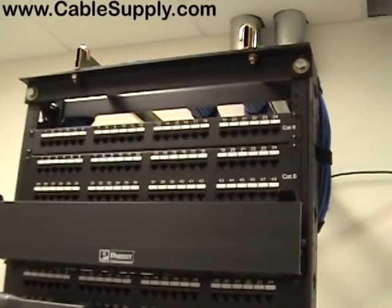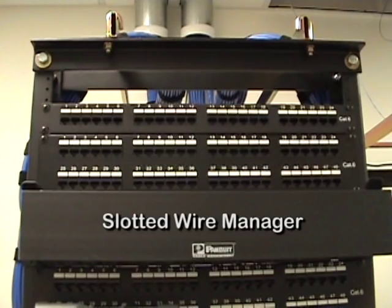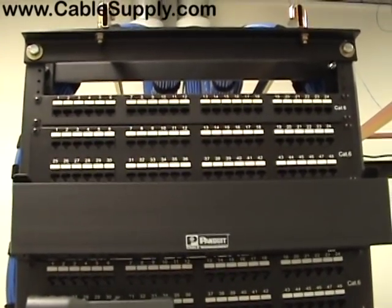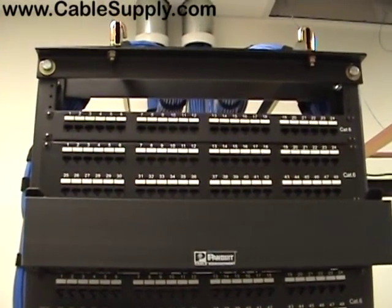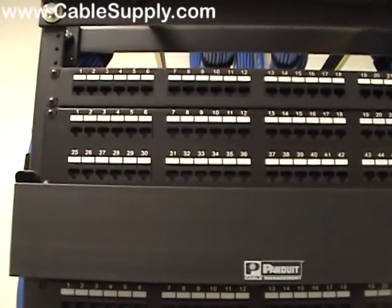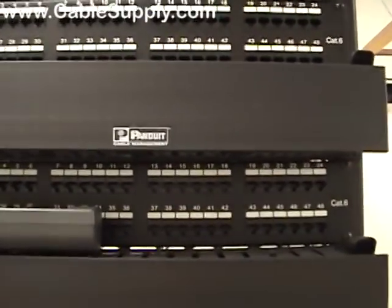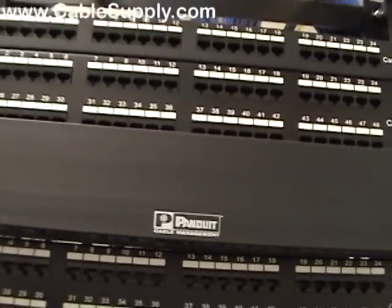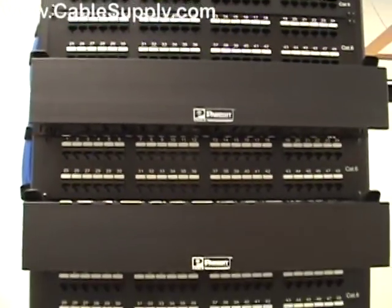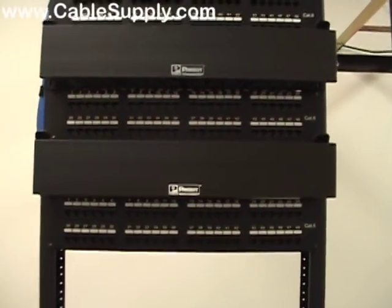The single 24 port patch panel on the top is simply a transition from the rack to the voice backboard, which is about 20-30 feet away. And we have a single 48 port patch panel, CAT6, some wire management, some more wire management and patch panels. And that's the front of our panel.